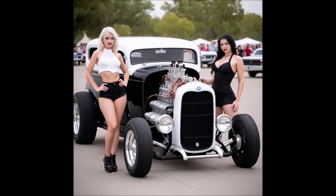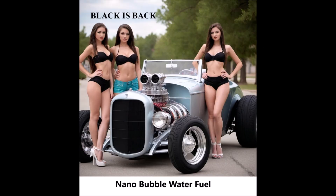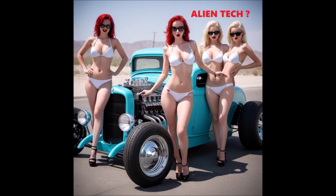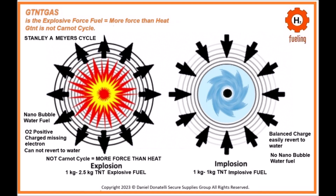Stanley Meyer's nanobubble water fuel injector system and how it works with a positive ground engine — including the production of nanobubble water fuel via voltrolysis and its operation as a two-in-one spark plug and fuel injector system. This system is designed to produce hydrogen and oxygen from water efficiently, inject this fuel into an engine, and ignite it using a combination of high-frequency voltage pulses and spark plugs, aiming to eliminate carbon-based fuels and reduce harmful emissions.